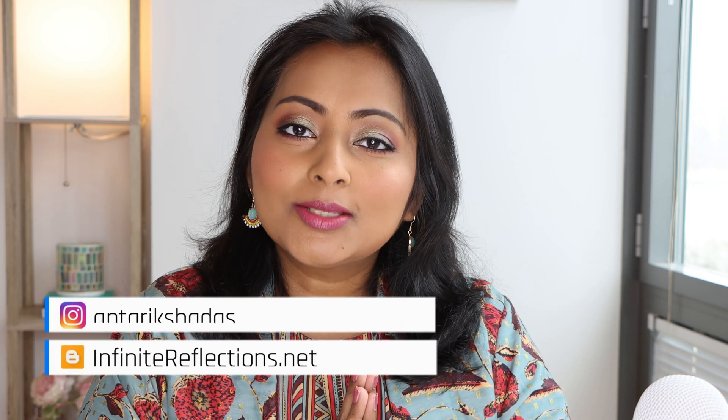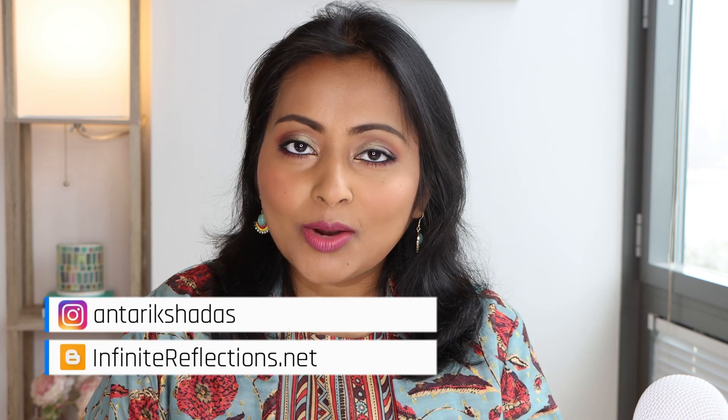Hey guys, welcome to my channel and welcome to today's video. Hope you guys are having a great day. Today's video is on a foundation and concealer — we are going to check out the new Laura Mercier Real Flawless Weightless Perfecting Foundation and the concealer as well. I'm going to show you how it looks on my skin tone and share my thoughts on this, so if you're interested, please continue watching.